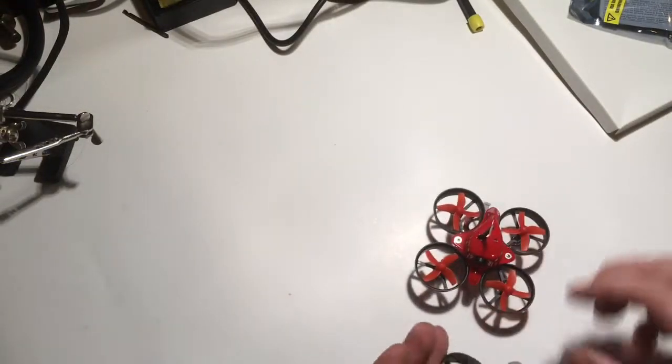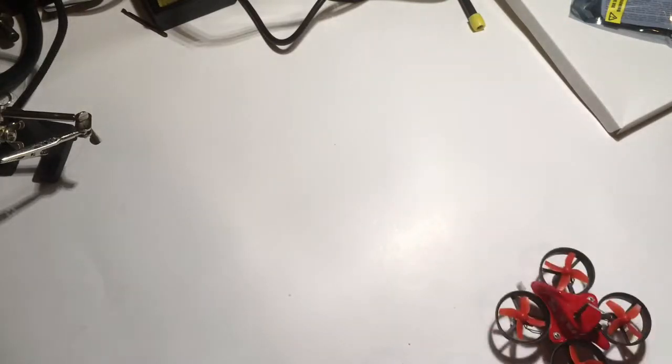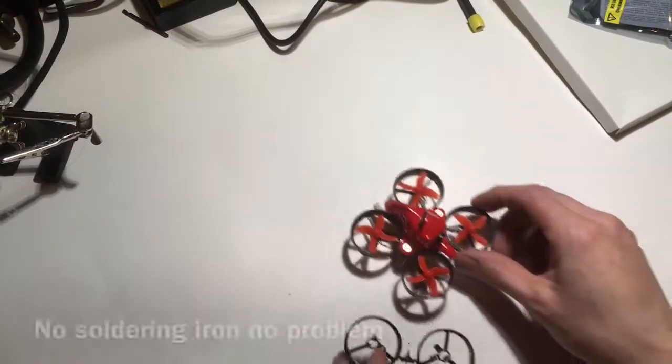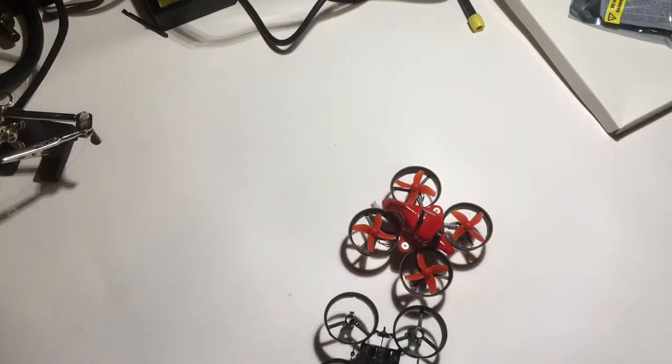I grabbed a new frame for it and noticed that the motors would have to be soldered back in. I came up with an easy solution to swap it out without soldering. What you'll need is a pair of wire cutters.